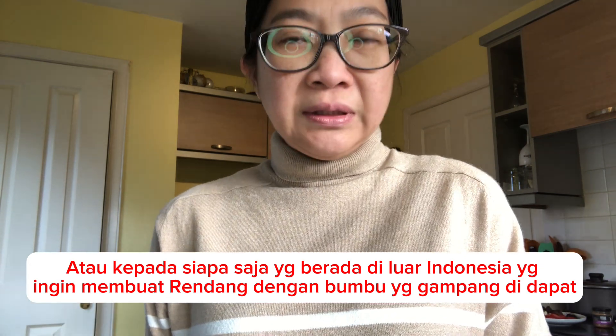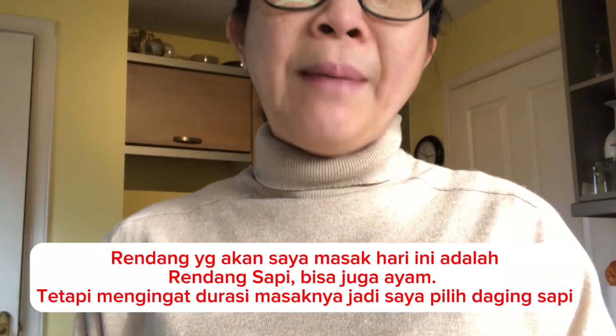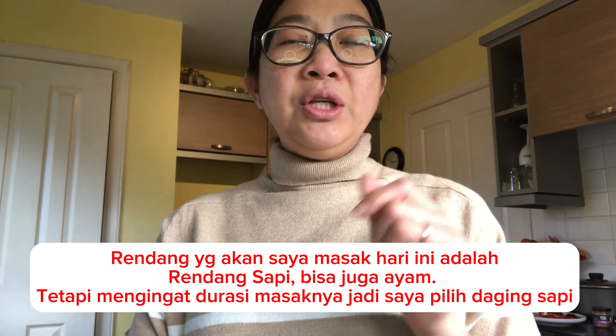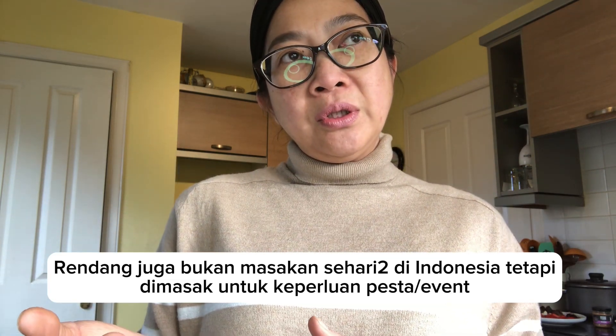Whoever fancies making Rendang in the UK can do it — even local people. The Rendang I'm going to make today will be a beef Rendang. You can use chicken as well, but I'll go with beef because it's more versatile. Ideally, to get the best Rendang, you need to cook it for six to eight hours, but that's too long just to satisfy a craving.